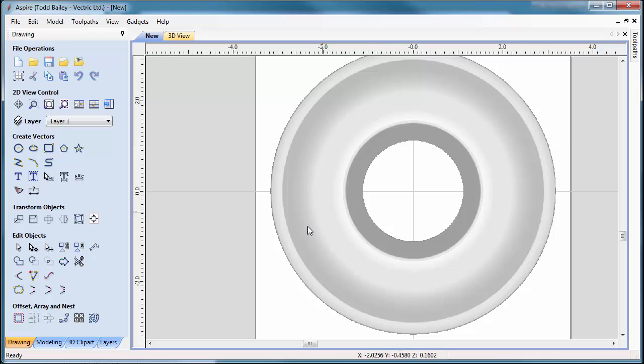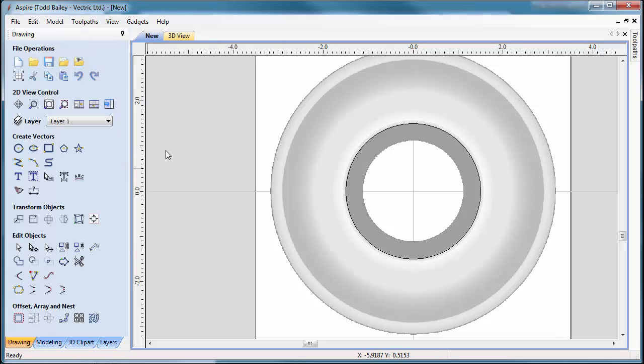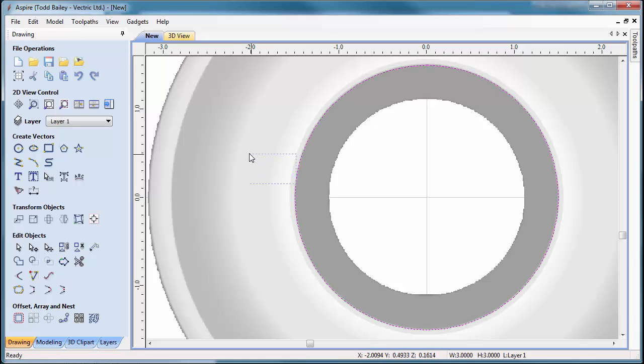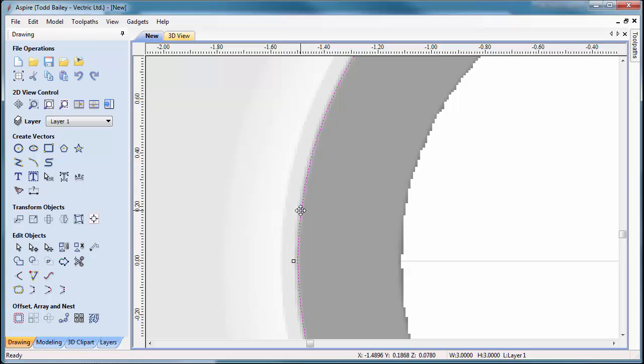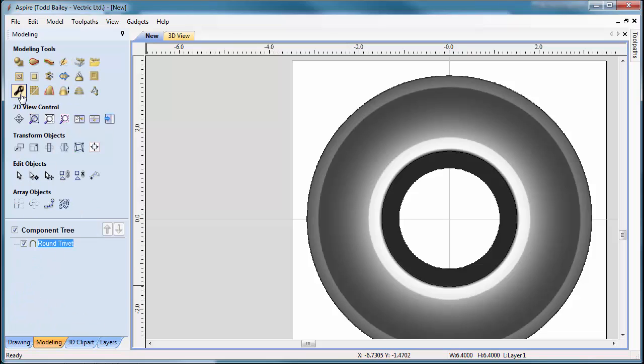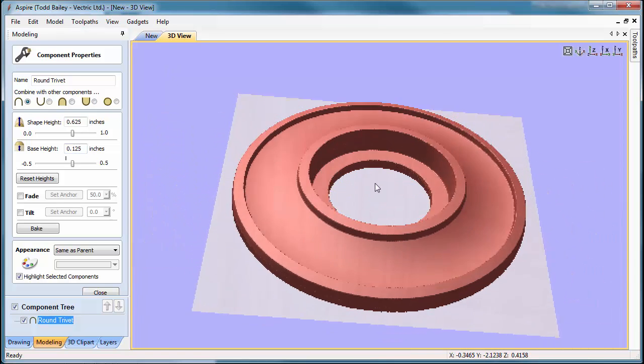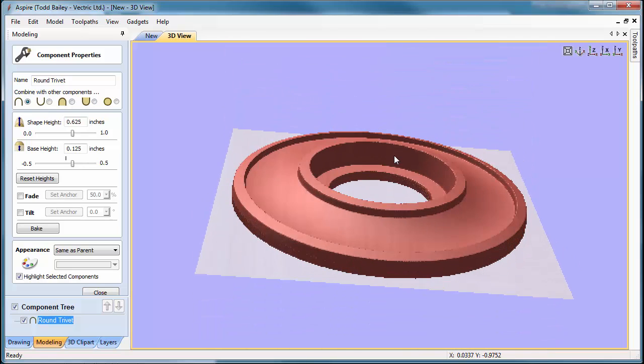To confirm this is the proper size for a three-inch candle, we'll create a circle three inches in diameter. Press F9 to center it if needed, and you'll see that circle lays just inside the draft — so this trivet is perfect for fitting a three-inch diameter candle. Now let's scale the trivet: click the Modeling tab, go to Component Properties, set the shape height to five-eighths of an inch (0.625), and add a base height of 0.125. In the 3D view, that's a pretty substantial-looking base that shouldn't tip over.